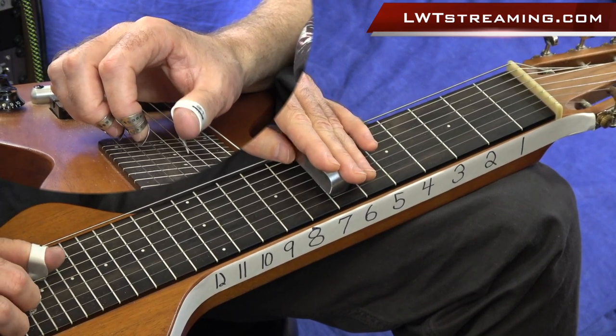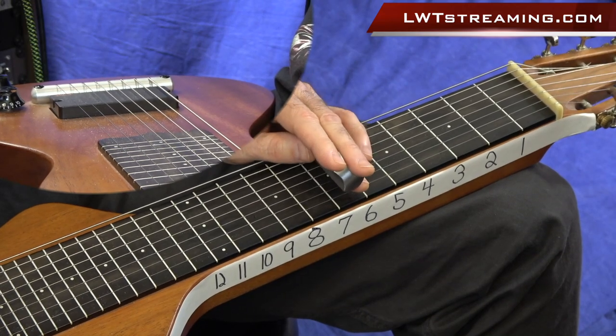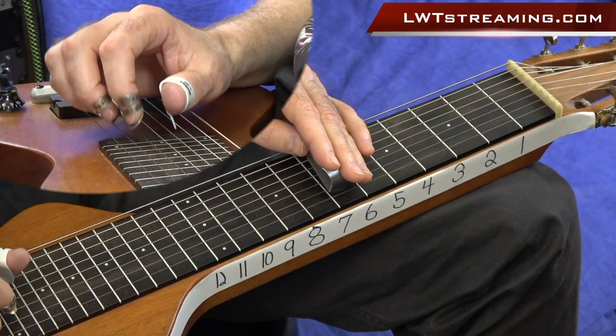We're going to be grabbing that 5th string, 3rd string, and 2nd string. So before I talk too much, let me go ahead and play this rhythm with the jam track. One, two, three, four.